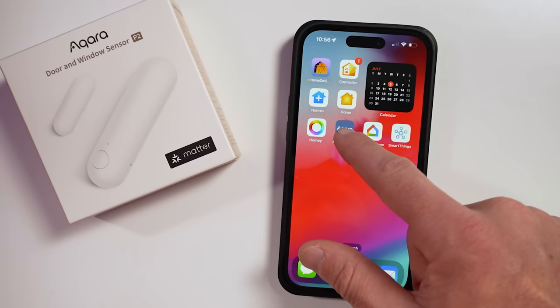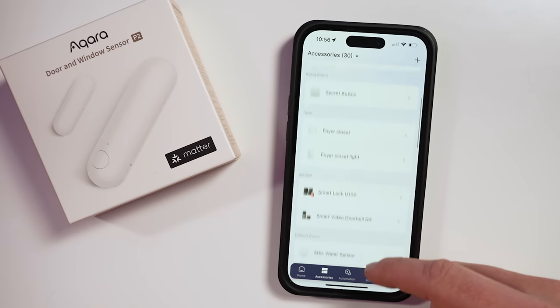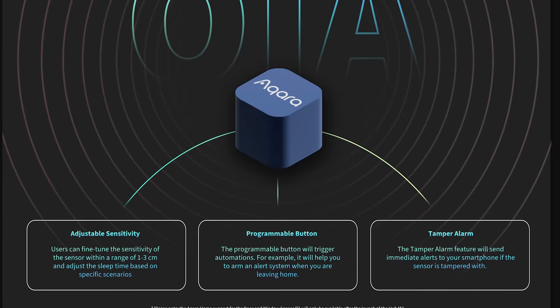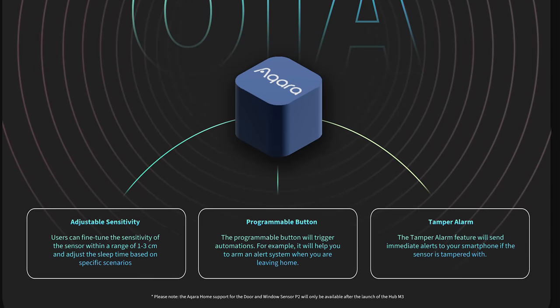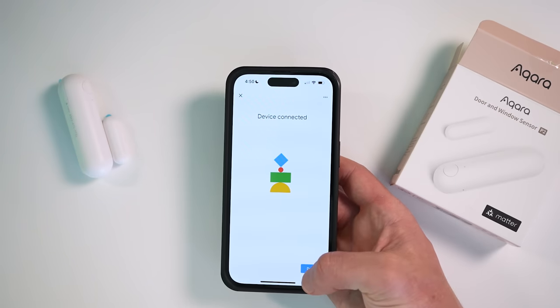Once the Hub M3 releases, you could use Aqara as your matter-enabled smart home ecosystem and pair any Matter accessories to the Aqara Home app. This will also bring added features to the Door and Window Sensor P2, such as tamper alerts, adjustable sensitivity settings, and the ability to program the little button on it to run smart scenes or automations. So it's great that Aqara is releasing a product that can connect directly to any smart home ecosystem, while also giving you incentive to use the Aqara hub and app.